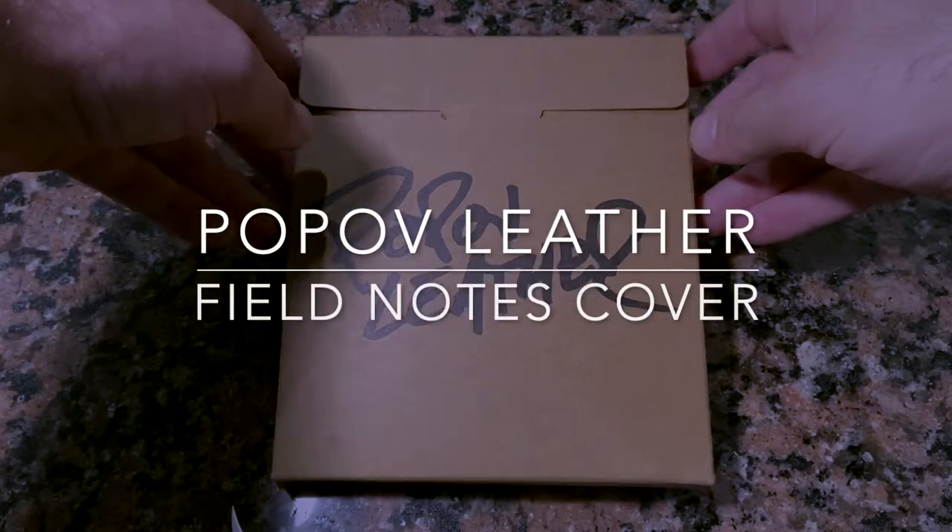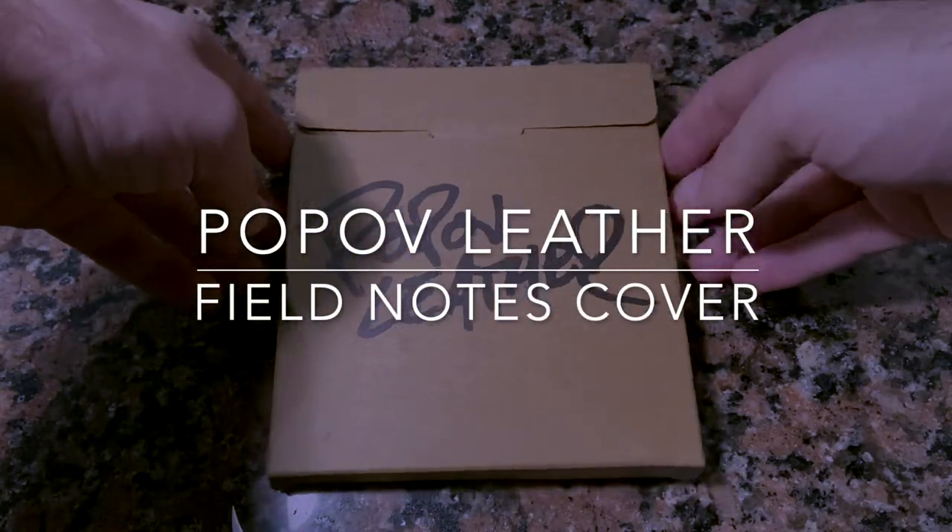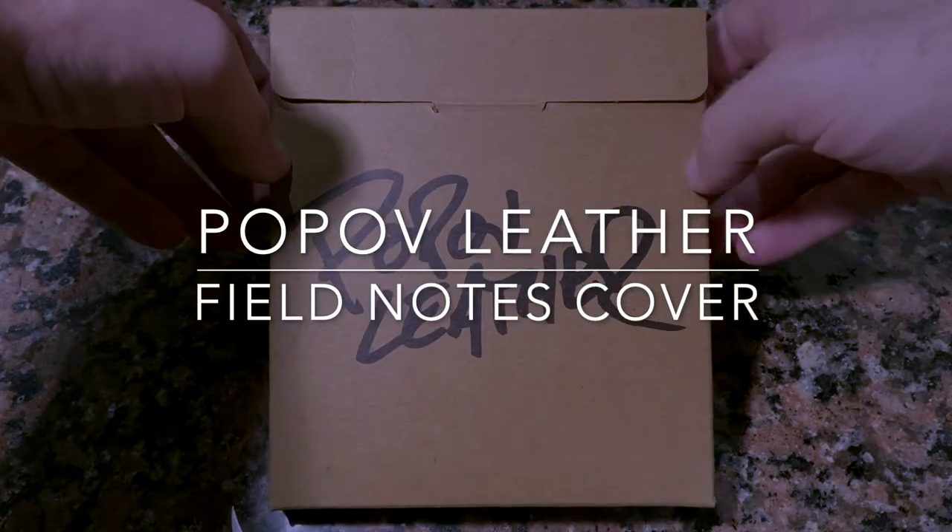Hi everybody and welcome to today's video. Today I'm looking at an item from Popov Leather.